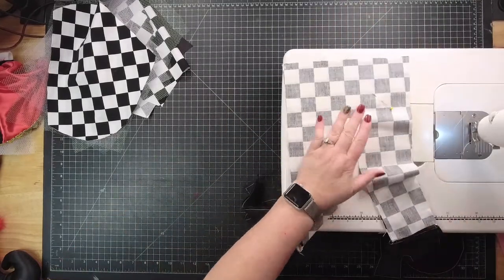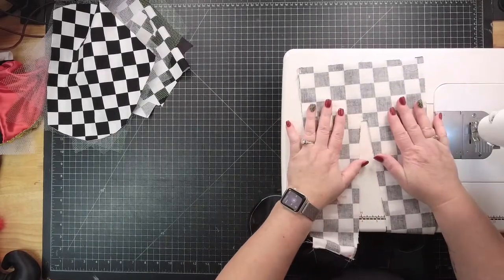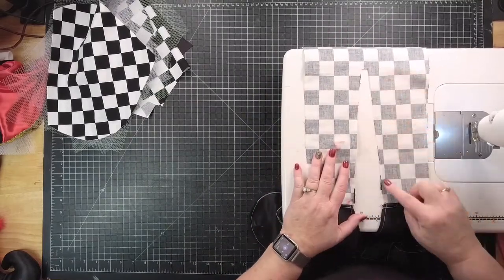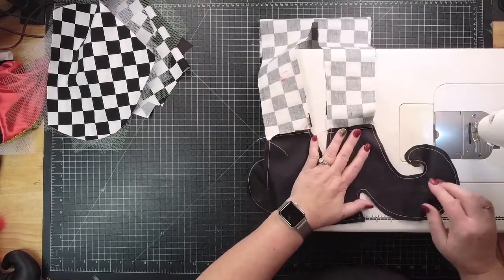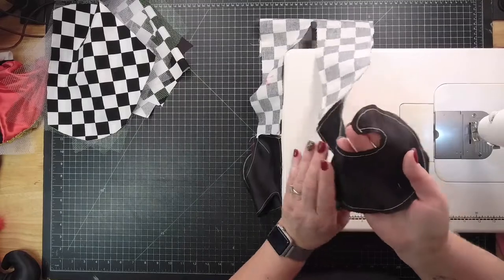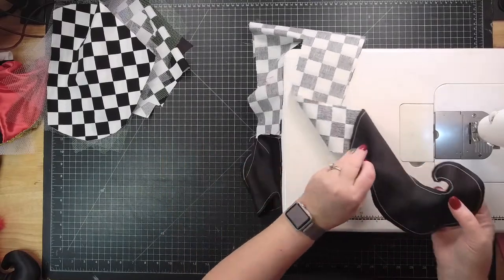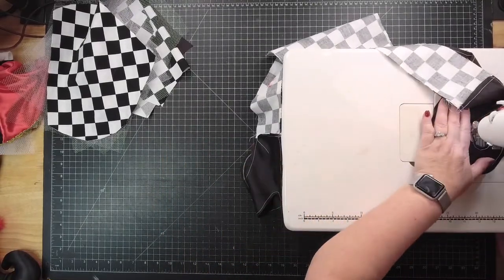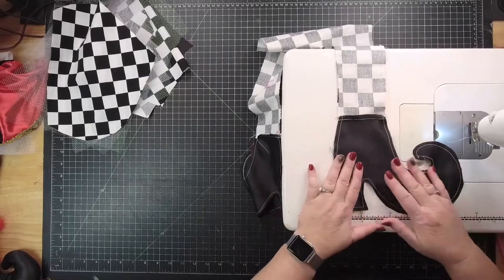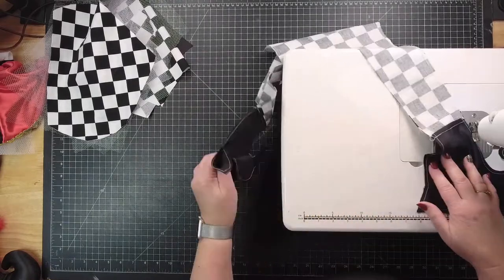Alright, so now go back and take out all the pins. Before I start flipping things around, I'm always going to at least give them a good glance over, just to make sure there isn't an issue. Right there could be a little bit of an issue because it's a little closer — I have a little notch right there. It's not a straight line. I'm just going to go ahead and throw another stitch on it. It's so much easier, and it's not going to affect the look of your attachment whatsoever. I've got a really nice seam around it.